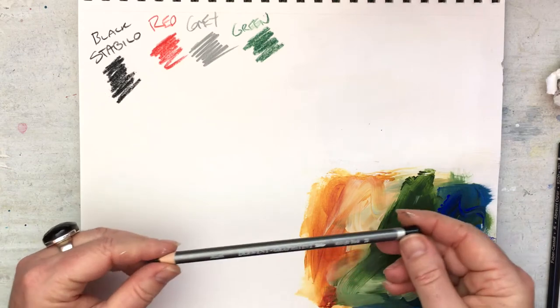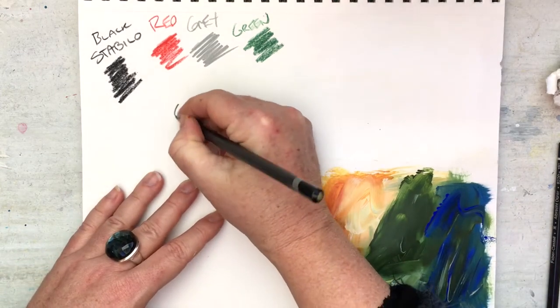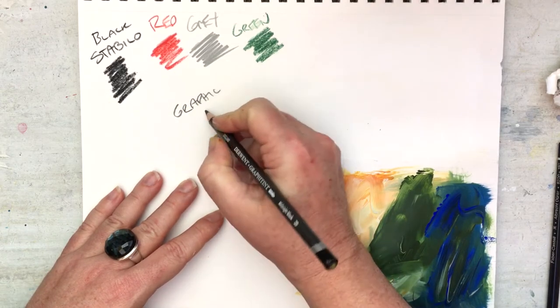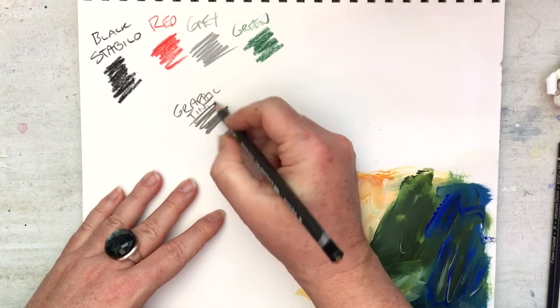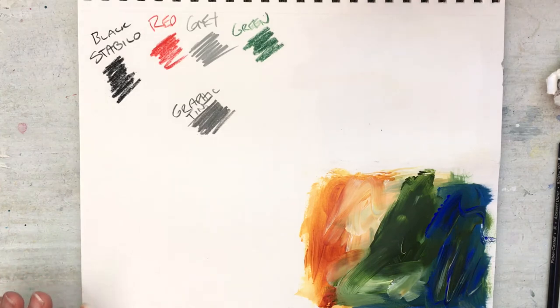All right, let's start with this one — this is a Derwent Graphic Tint Midnight Black, and you can see it's more like a grey. These are actually really beautiful; they come in some beautiful, soft, earthy colors.